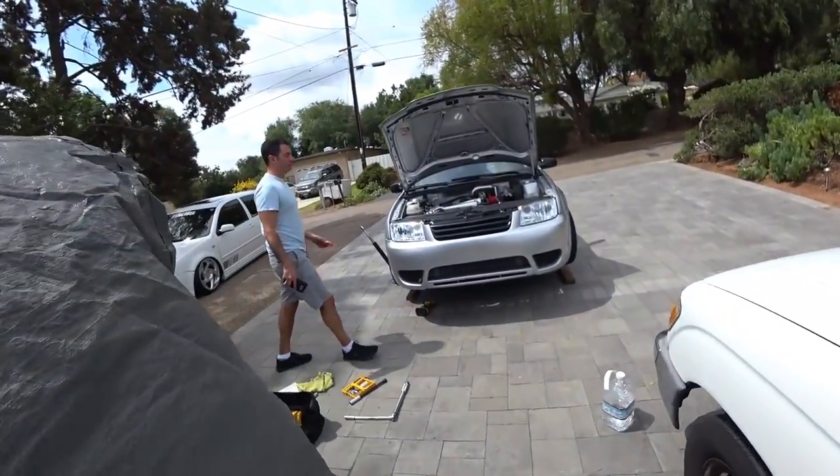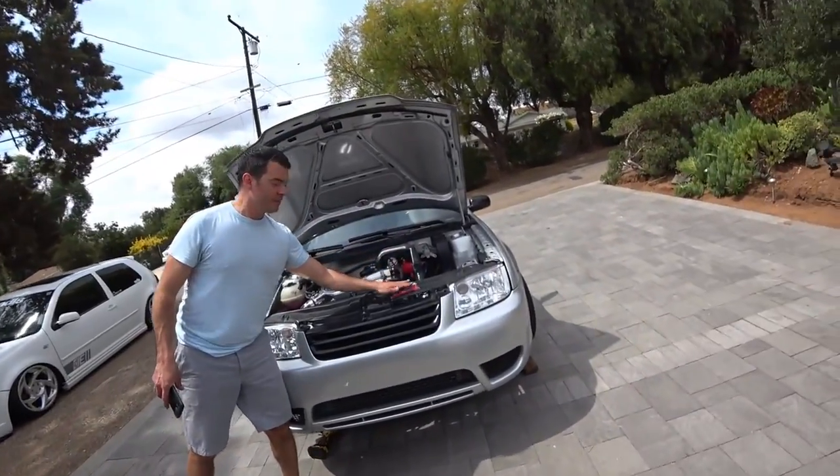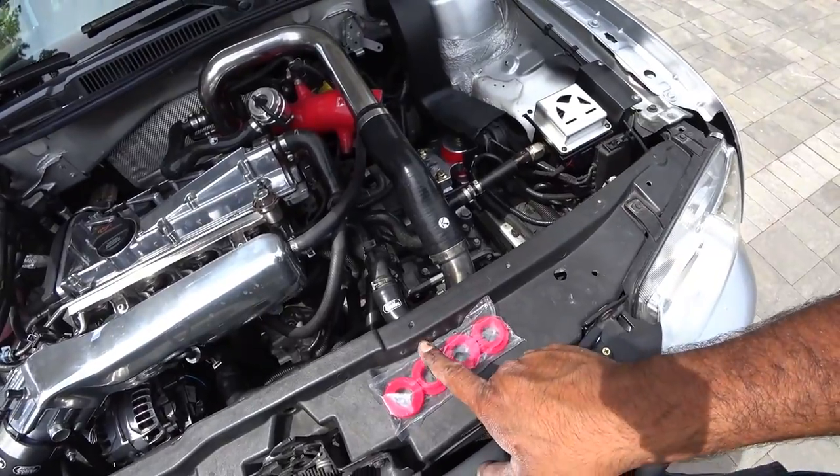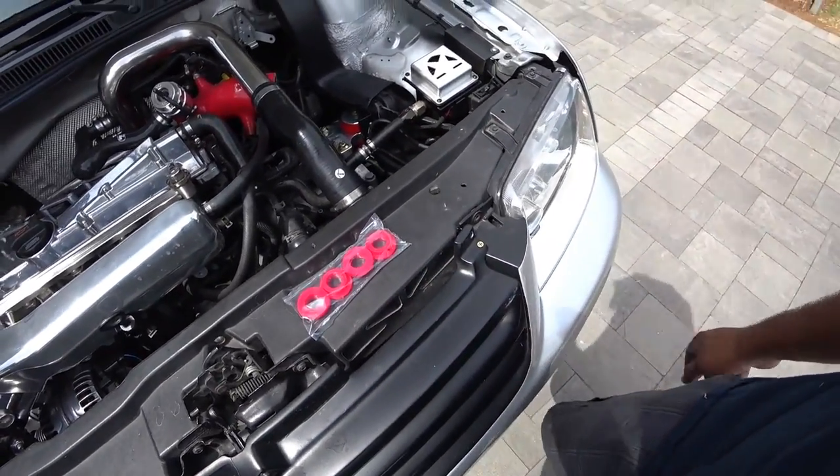Buenos dias! Good morning everybody, and today another episode of PGL's Garage. We're working on Jeff's Mark IV again — we're doing the VF Engineering pendulum mount bushings because his have gone bad. So let's get to work.